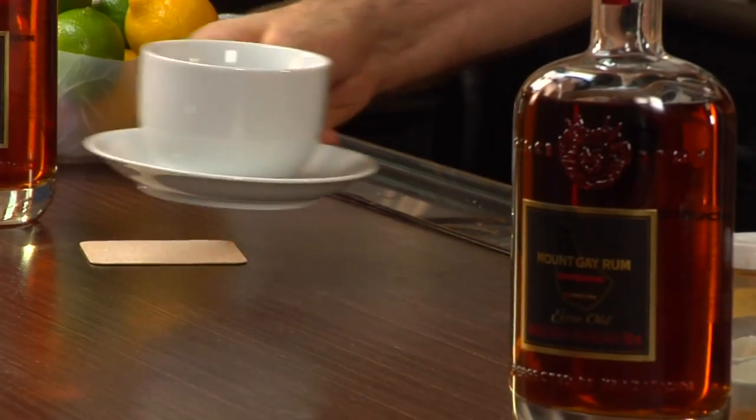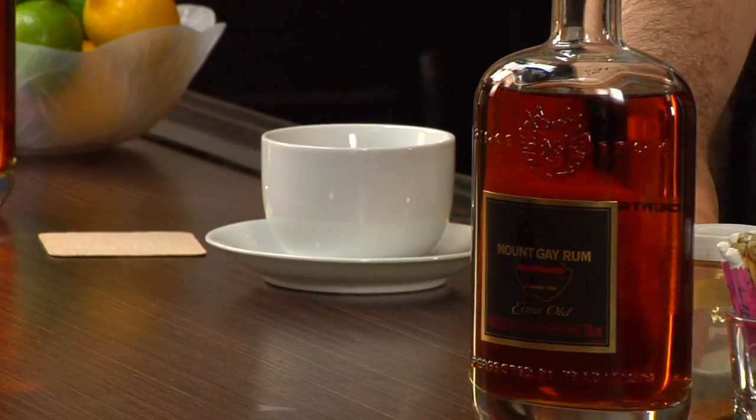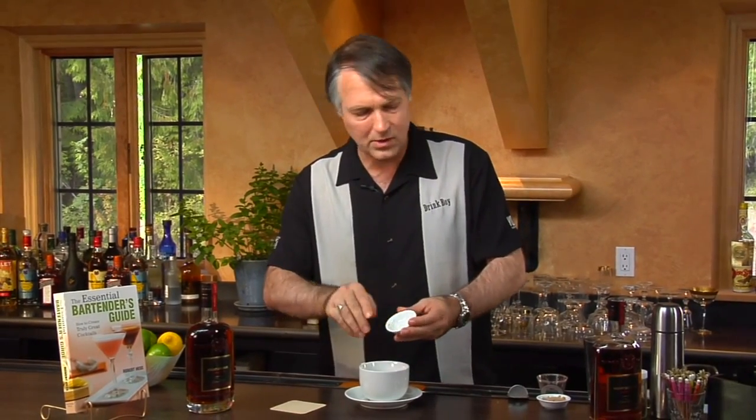We're going to start off with a preheated coffee mug — any type, size, or shape mug will work. To that, we're going to put about a teaspoon's worth of butter. You can adjust the butter as you want — less or more is perfectly fine. What the butter is doing here is adding a nice, wonderful, silky mouth feel to the drink that it really wouldn't have if you didn't include it.